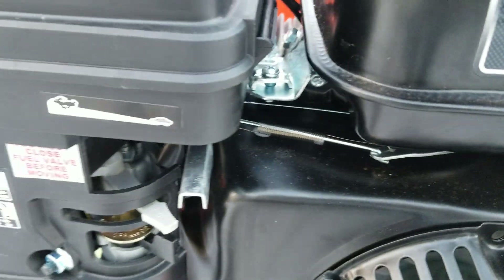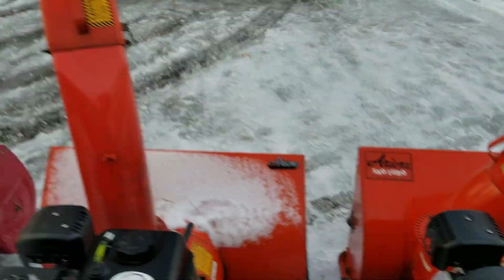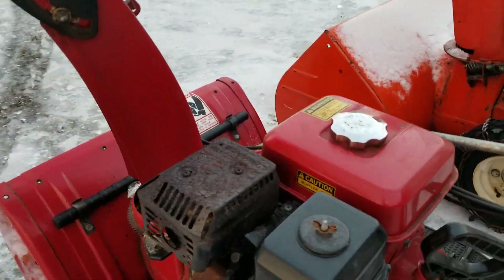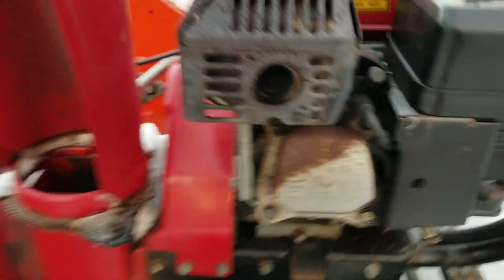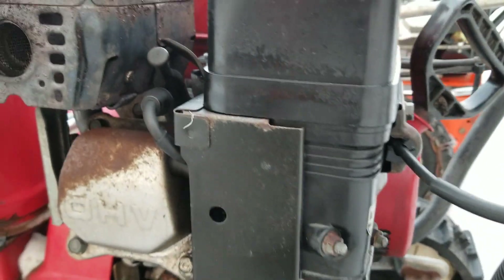A lot of people will report issues with the throttle linkages sticking. As you can see, these linkages are kind of exposed and can easily get iced up. So we're going to look at this Honda here - you can see just kind of how weatherproofed this motor is. Around the engine, there's plenty of shielding, especially around the carburetor here.